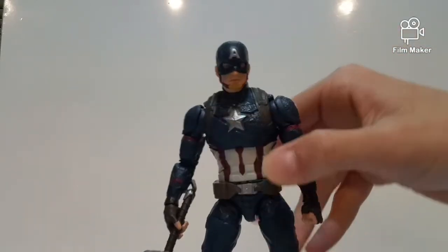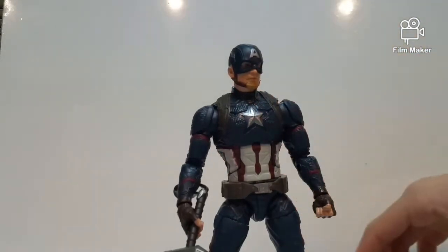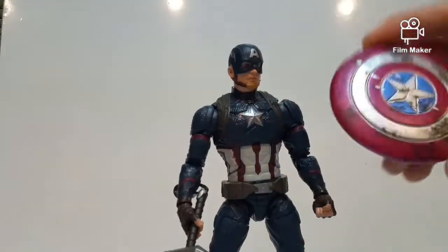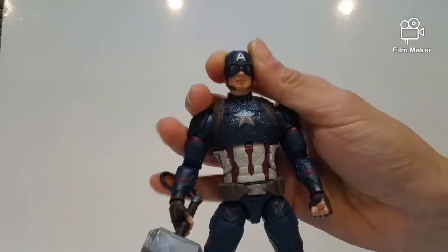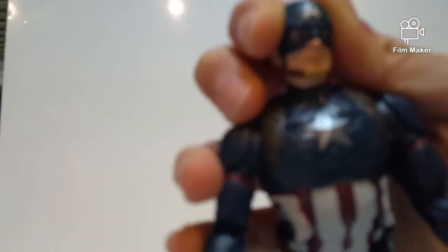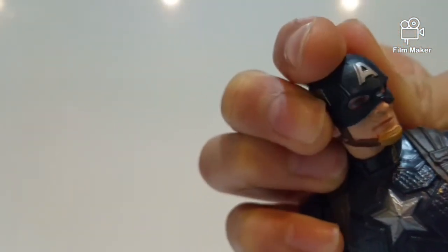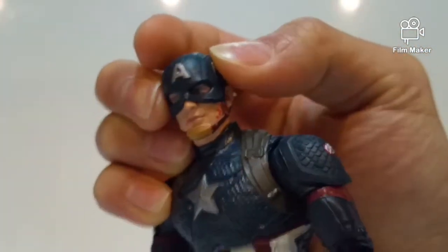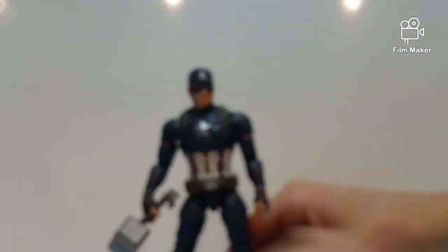Here we have the figure right here, which looks pretty cool. I have to say this is one of the best Captain America figures Hasbro has ever come out with — with the battle damage, the hammer, the hits, and two interchangeable head sculpts. This head sculpt looks really cool. I actually put some fake blood right here, and I tried to shade the mouth to make it look dusty and a little more black, like battle damage.